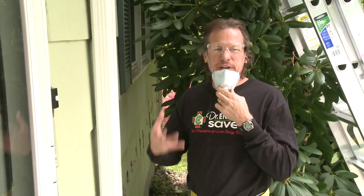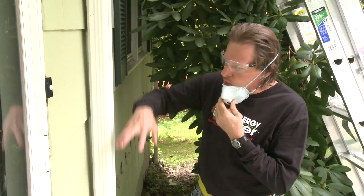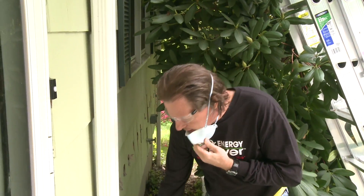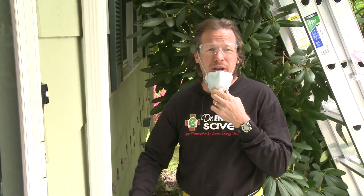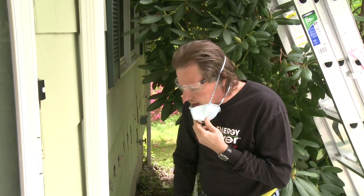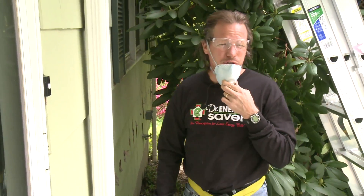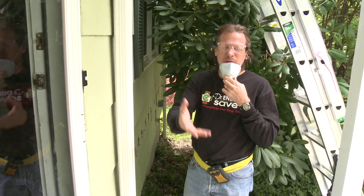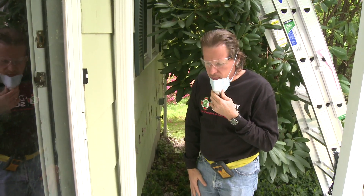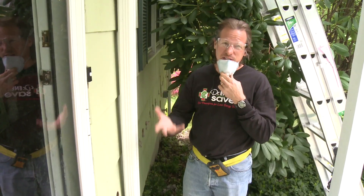Cellulose is very safe. The only reason I'm wearing a dust mask is because there is some dust as we blow the cellulose — the extra air comes out of the hole and brings some dust with it. Having some cellulose in your yard is very safe; it's just like mulch. We'll clean up most of it, and the dust is no problem whatsoever. We never dense pack from inside the house for this reason — it's dusty.